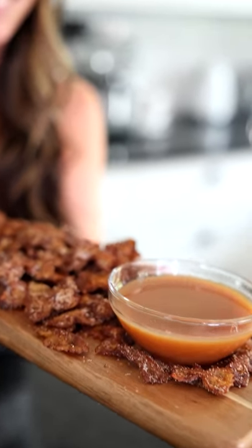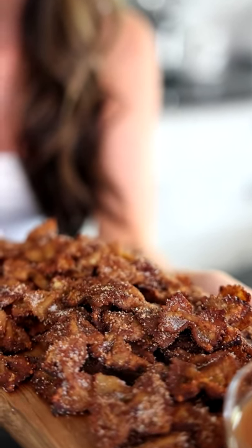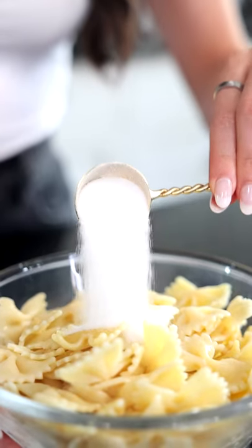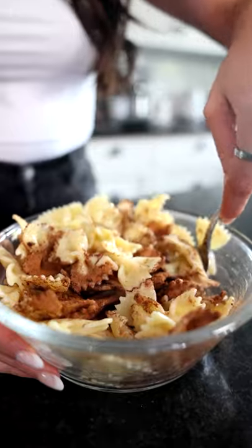Here's how we make our cinnamon sugar pasta chips with our vegan caramel sauce. Add your cooked pasta to a bowl and toss it with some olive oil, sugar, and cinnamon. Now we're gonna give it a good stir.